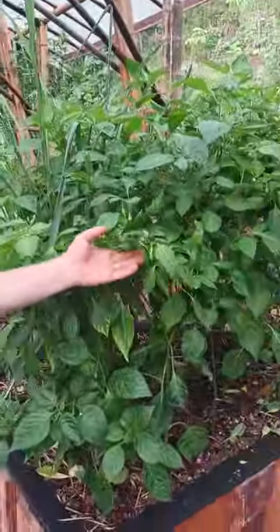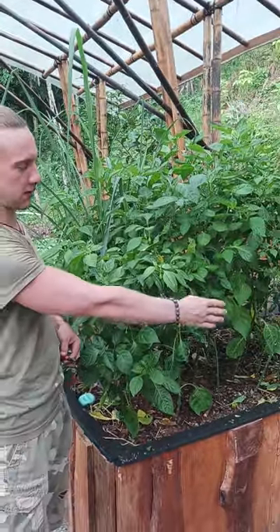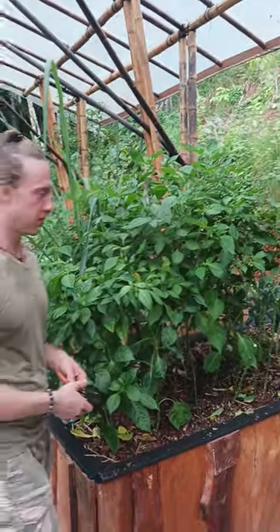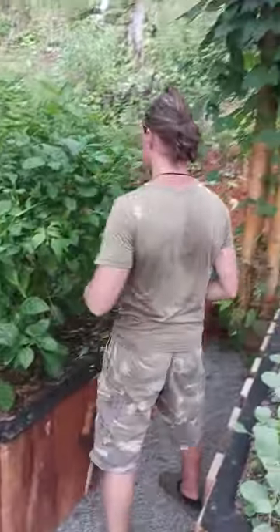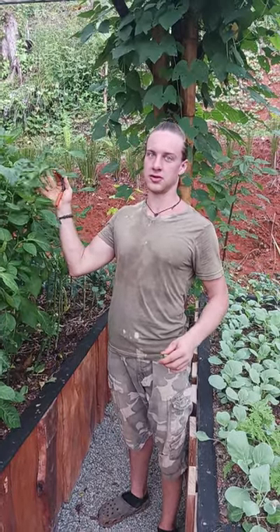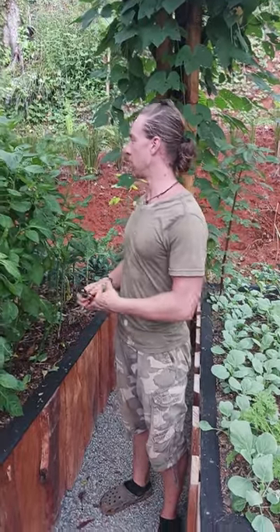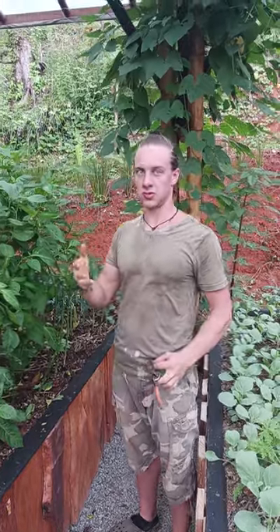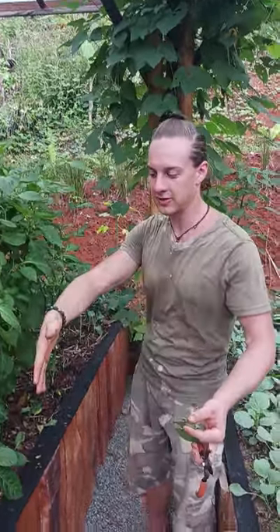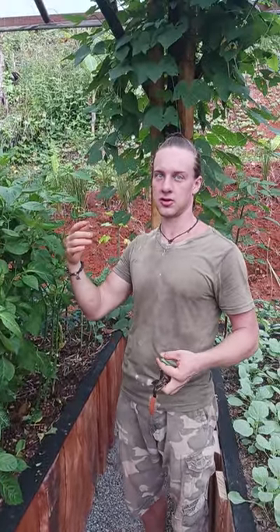Here we have habaneros. These are vigorous growers — I actually just pruned these today and they had literally grown out halfway onto this pathway. Typically it's ideal to just have a nice open area where you literally don't ever prune these and then they just grow into a nice bush. The only reason I chose to prune these here is to have access to this path.